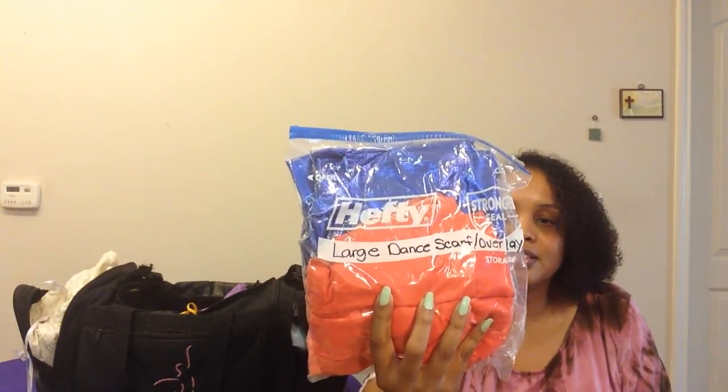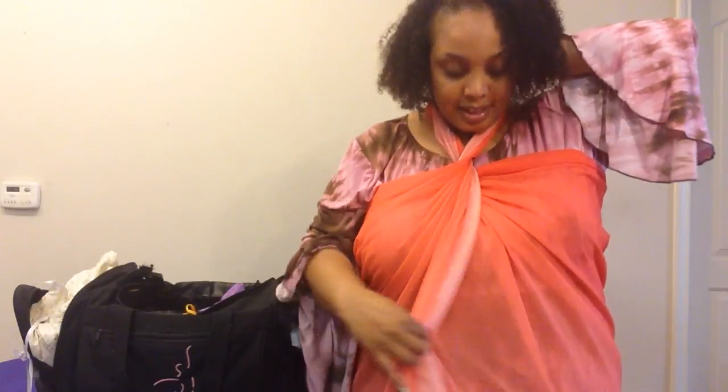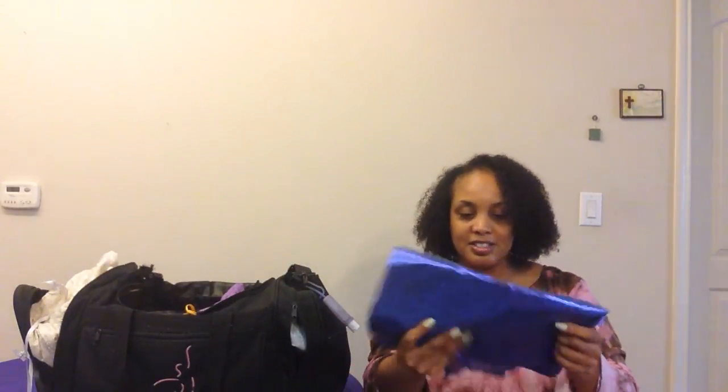I also keep a dance scarf that can double as an overlay. If by some chance you forget your overlay, you can use this as one. You take it, tie it around you, knot it at the front, and tie it around your neck — it doubles as an overlay. This is about two and a half yards of pretty peach fabric; you can get any color. In another bag I keep a lame dance scarf — sometimes I'll minister with those or use them to cover people.